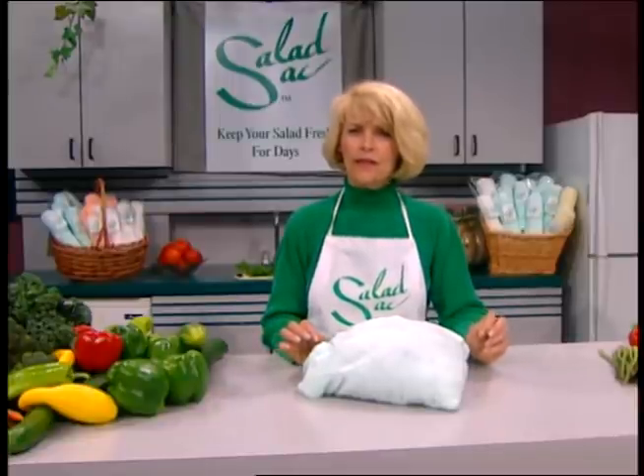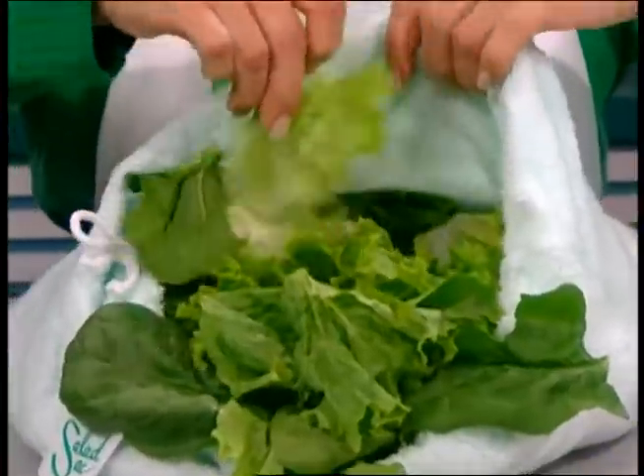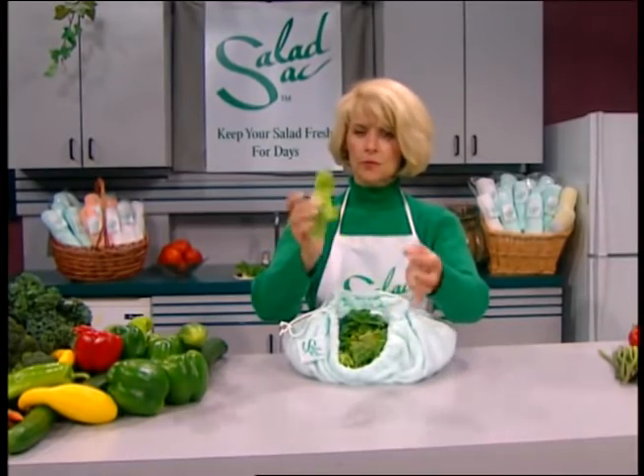You can put them all in together and they don't transfer flavors. They will actually keep your vegetables much fresher for much longer. Just to show you — here's a piece of crispy lettuce, you can hear it snap. The salad was prepared yesterday.